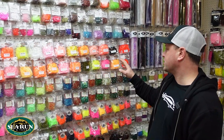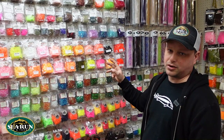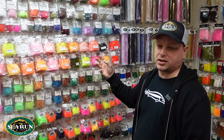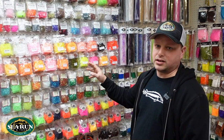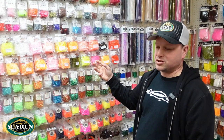Very popular product — 20 different colors, three different styles, always available at Sea Run in the store or online at www.sea-run.com. As well as showing you this product in the store, we're also going to show you how you can incorporate it into some of our favorite fly patterns. Hopefully you like the product and give it a try — we really enjoy using it.